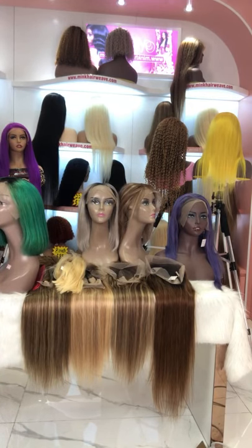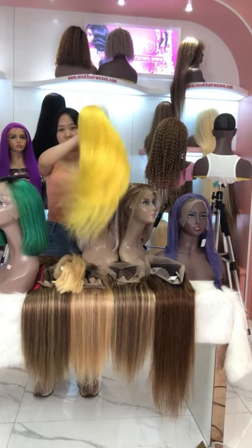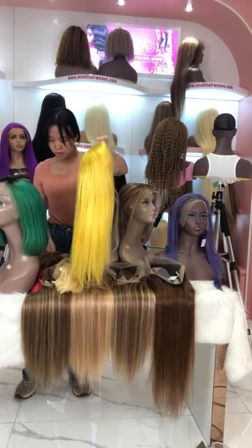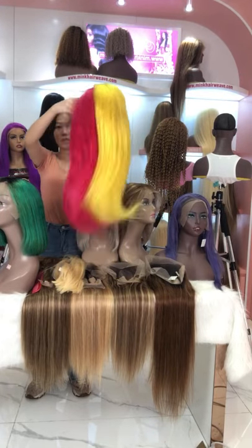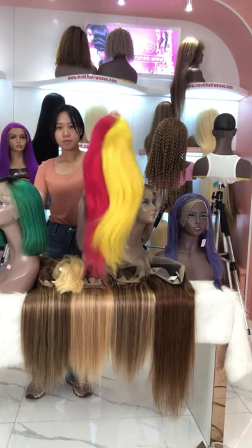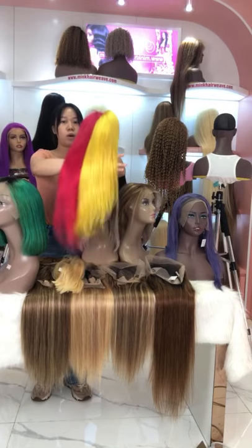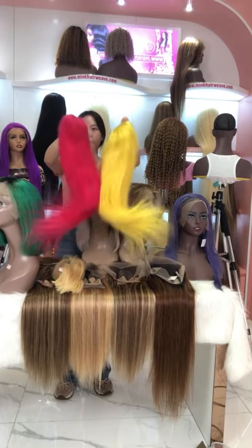The next one I want to introduce is our long colored wig. Do you like this yellow one? If you like long hair, you can choose this — I think it is also very suitable for summer. Do you like the yellow color? And I think this hot pink color is also very popular. They are very shiny. We also have other textures available, like body wave and deep wave.